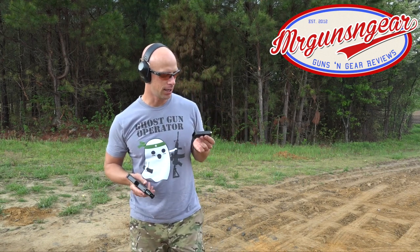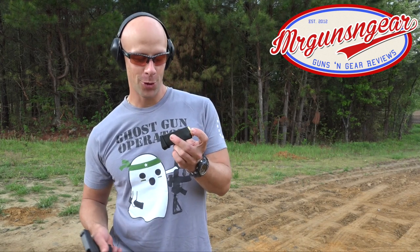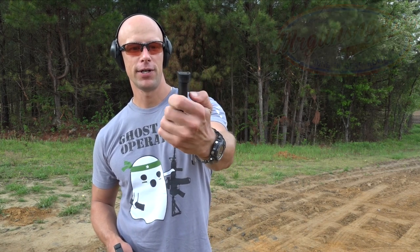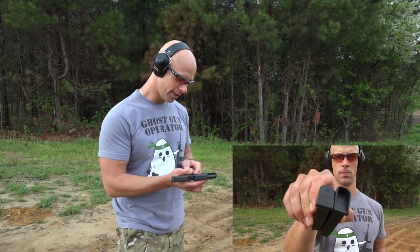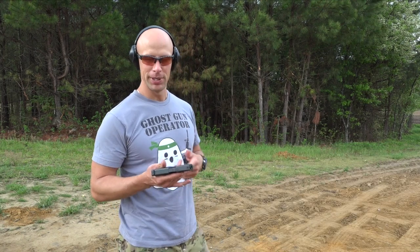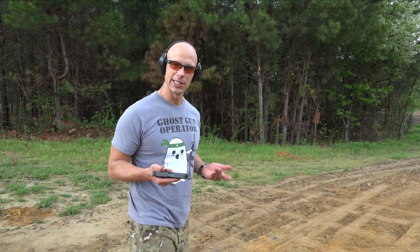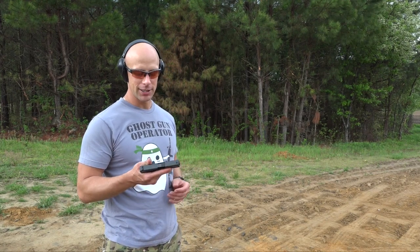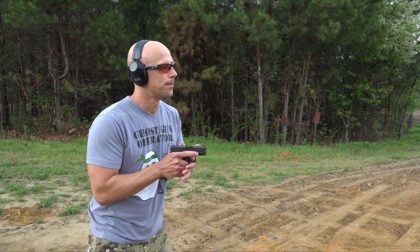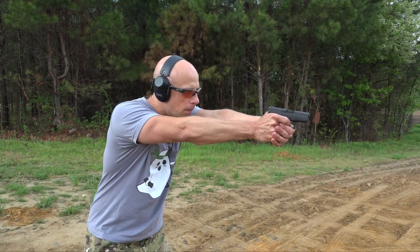One thing to mention is that it does come with two magazines — both six rounds — so you get six plus one, seven total capability. It comes with one that has a little finger groove extension and one that is a flush fit. I've been shooting pistols with and without pinky extensions for a while and I really kind of prefer no extension, but I know it's a personal preference thing. It just takes a little time getting used to shooting without your pinky on the gun.